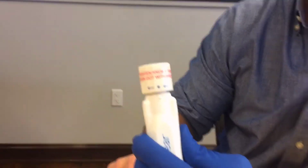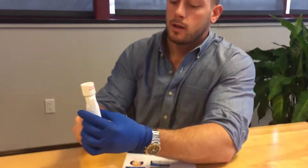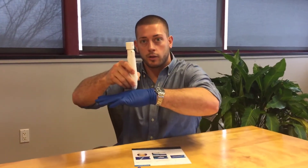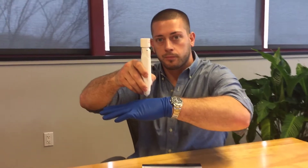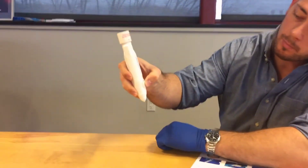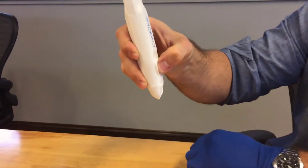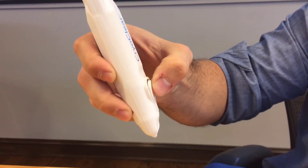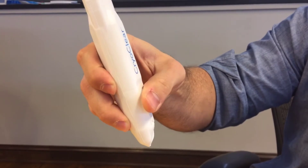The most important guideline when treating is to hold the pen perpendicular to the client's skin — at 90 degrees, straight up and down — and to use the tip of your thumb to press the spray button. When you first activate it, give it a spray or two just to hear it and get used to how to press the button.